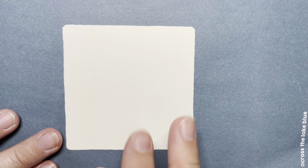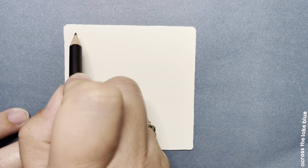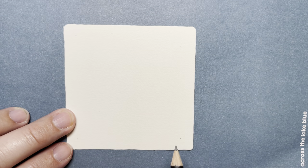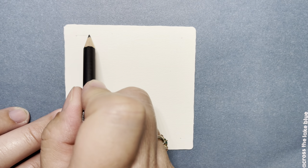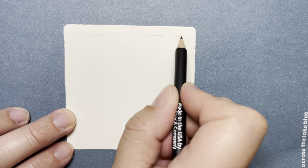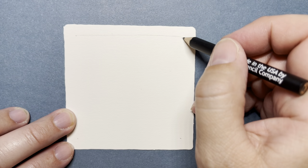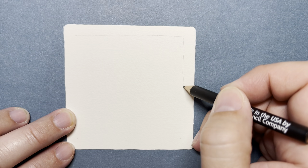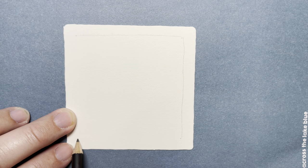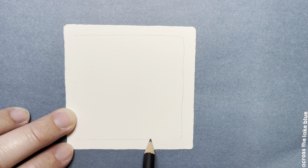I'm going to start with my pencil and put a dot in each of the four corners, and then connect them with a light pencil line. This is one of the first things I loved about Zentangle — this method of making a little frame for your work.